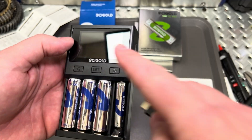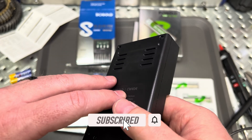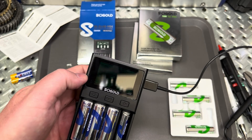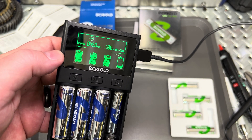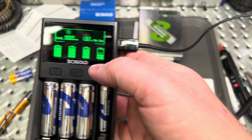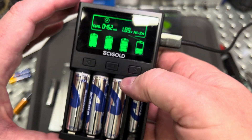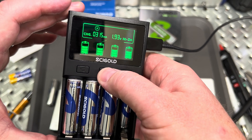Let's start with this charger. Cytle makes a charger here that they sent us, and it actually works with both the nickel metal hydride and the nickel zinc. It uses a USB-C connection — you just plug it into the wall and let it boot up. It does a good job giving you a readout on charging, showing what it's charging between the different cells and telling you where they're charging at, and it allows you to make some adjustments on how you want it to operate.